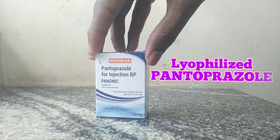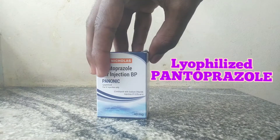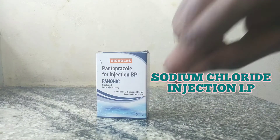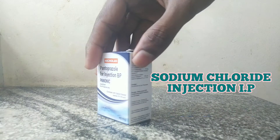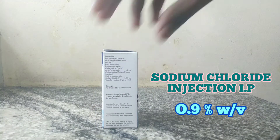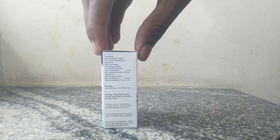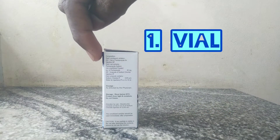In this pack, the lyophilized powder of Pantoprazol is there. Along with that, a sodium chloride injection IP, 0.9% weight per volume, is provided for reconstitution. The package contains both a vial and an ampoule.